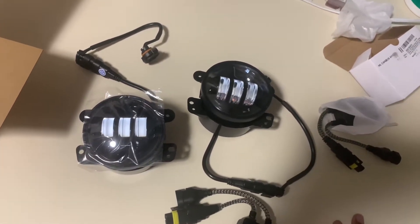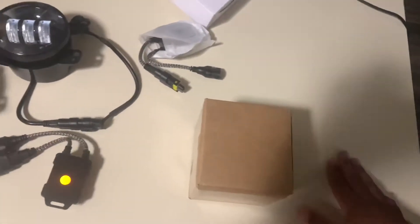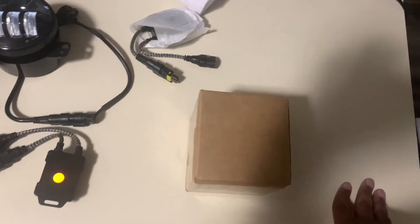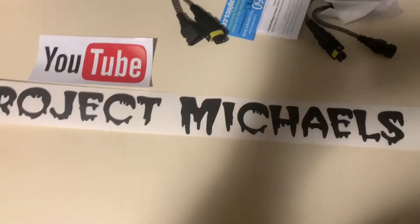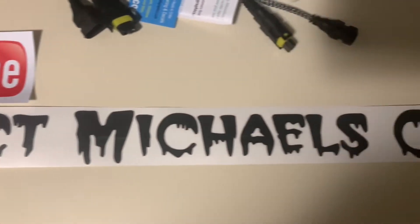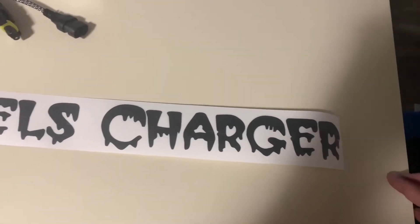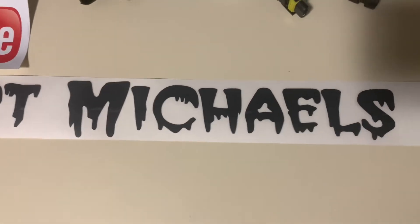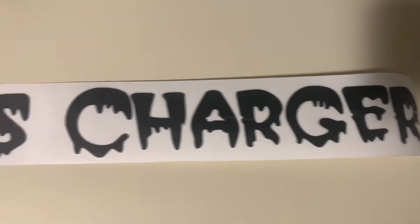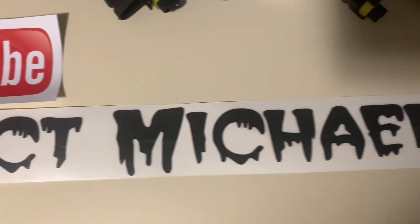I'll put them in the car properly another day and show you guys how they look. But I also got something else right here — something small, not performance-wise, just cosmetic. I'll open this and show you what I got. And here it is — my new window decal. Looking at this though, I don't think anybody's gonna be able to see it because it's black.